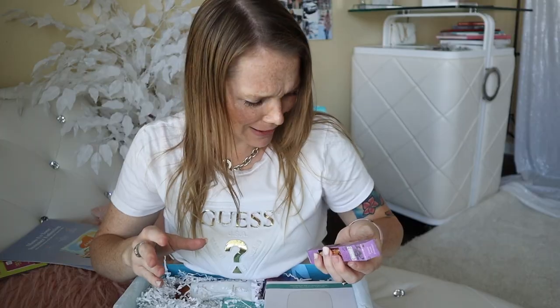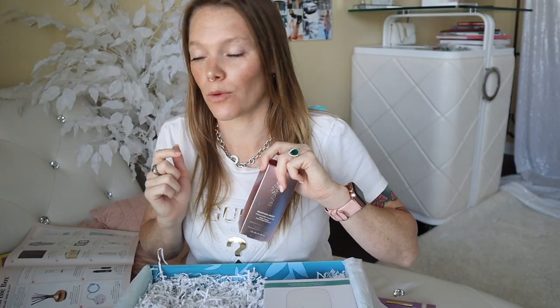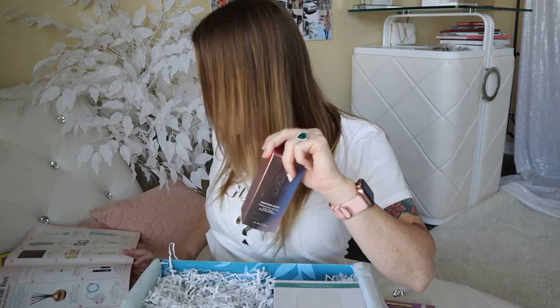Oh, this is perfect for my desk. Really? You're not gonna believe how much this is worth. Whoa, no way.